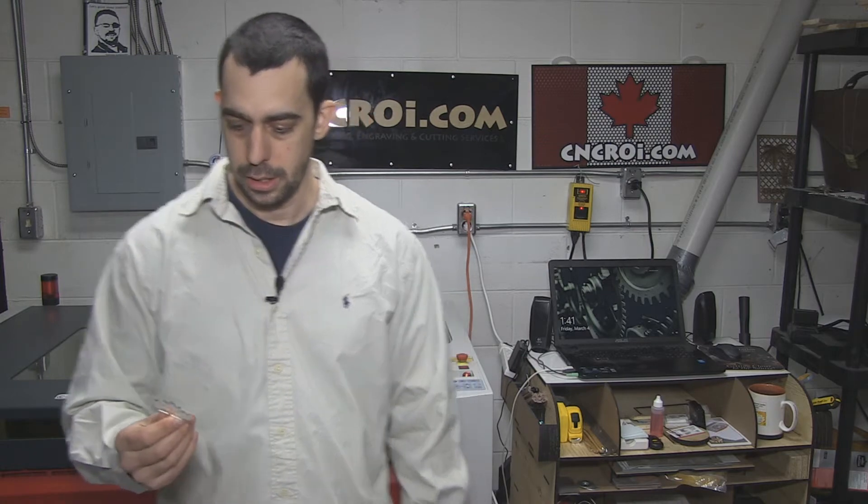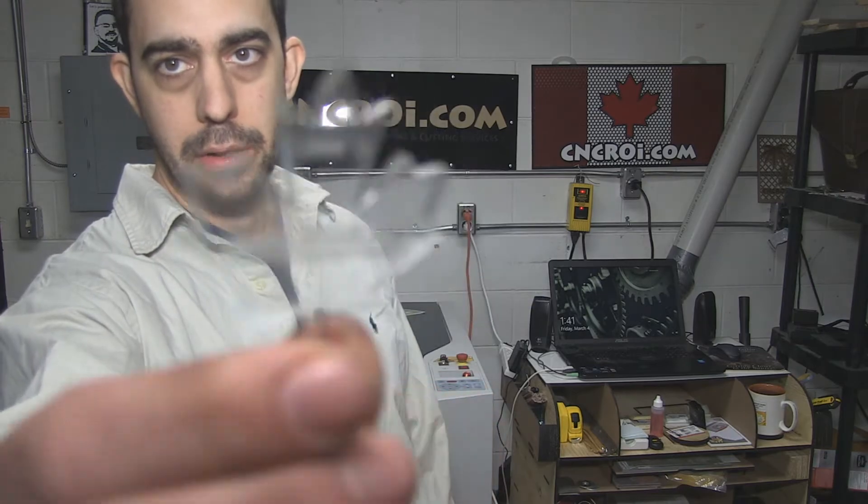In this case here the customer said they don't really need anything else — this is only a specific project for this time that we need. So I ended up having a lot of little, basically little square pieces of clear acrylic. So what I did then is actually give the customer a discount and engrave these things out of them as a result.